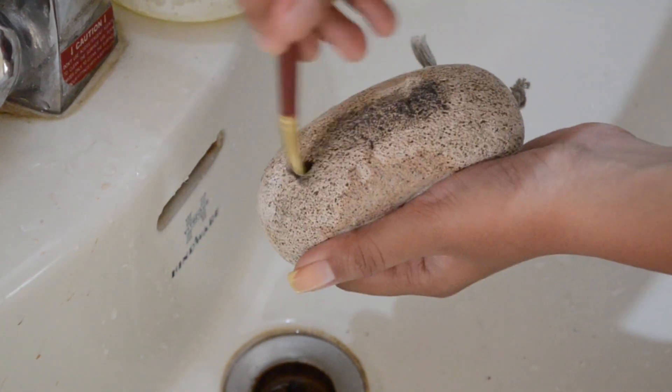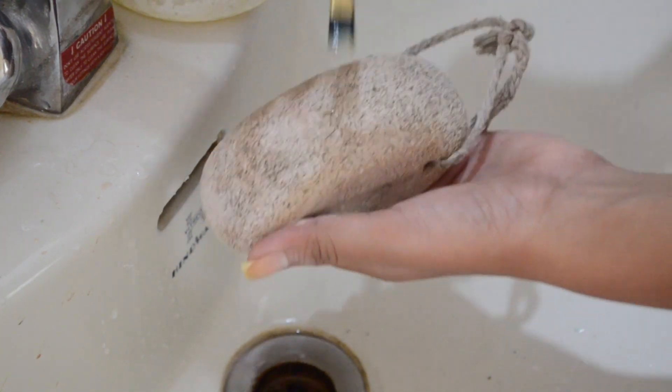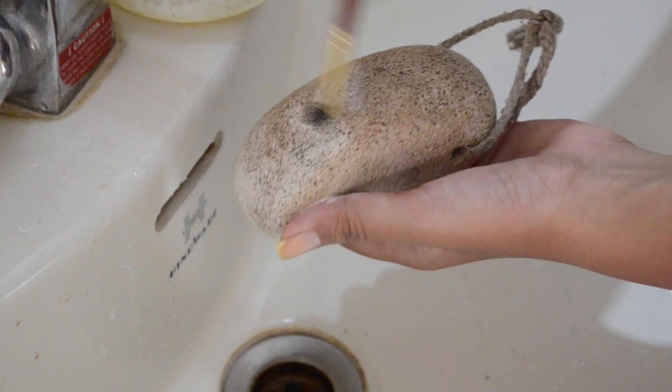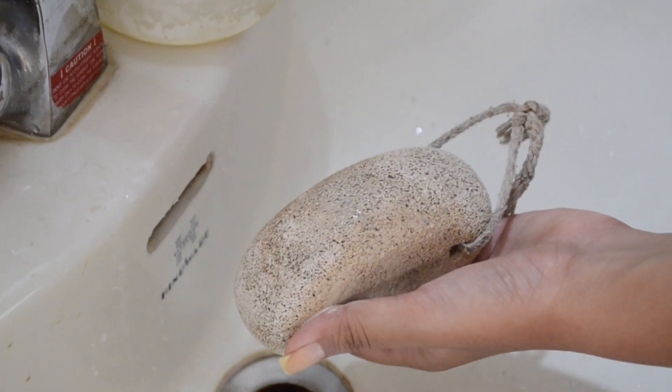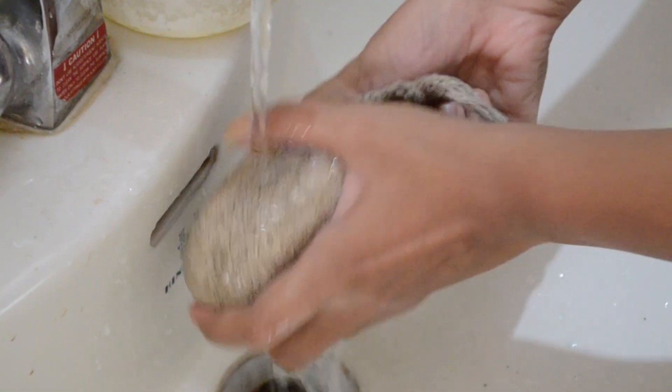You can see the amount of dirt that's coming out of the brush right now. This is a flat shader brush with black eyeshadow on it, which gives you a real picture of how dirty my brushes were. For the sake of this video I hadn't washed my brushes in over three weeks, just to show you how dirty brushes can be cleaned really easily.